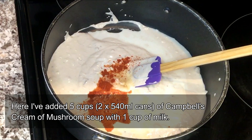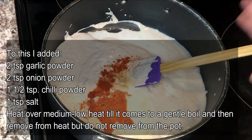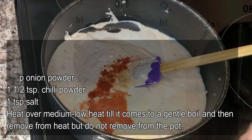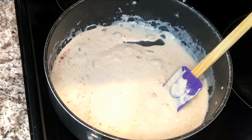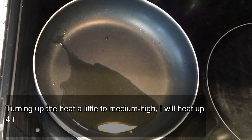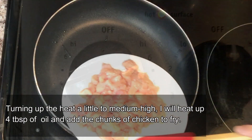To the soup I'm adding one cup of milk, along with two teaspoons garlic powder, two teaspoons onion powder, one and a half teaspoons chili powder, and one teaspoon salt. We're going to bring this to a low simmer and leave it for about three to four minutes. Decrease the chili powder if you don't like too much spice, but my family loves spicy food so I'm adding a little bit more. Then take it off the heat and set it aside.